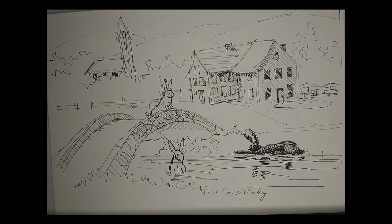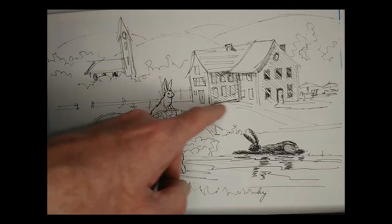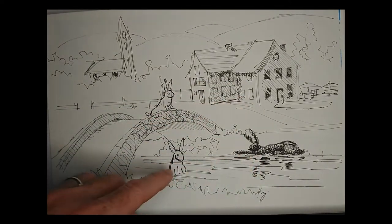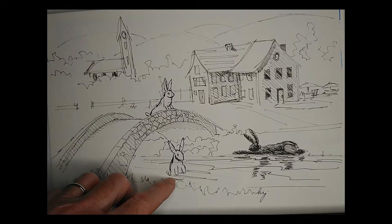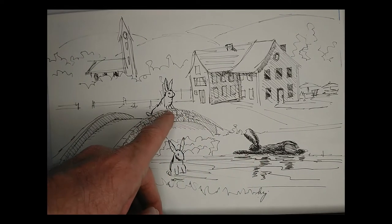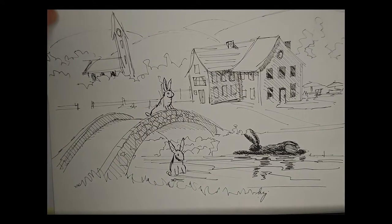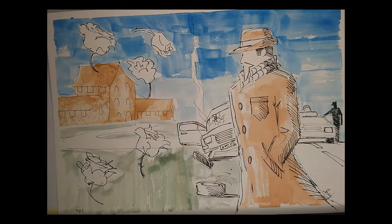Here's another weird one, again from my imagination but partly inspired by a bridge and a building not too far from here. I've got the perspective kind of messed up, but the idea is you've got these giant rabbits wandering through the countryside — one's in the water, one's lying down on the bank, one's looking out over the bridge. I quite like the humor there but I haven't drawn that one all that well.